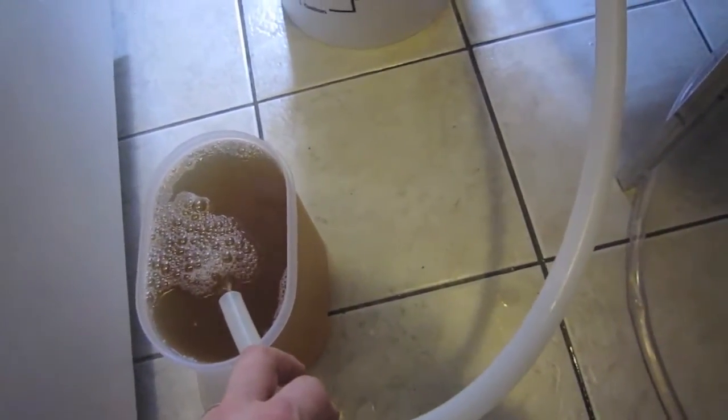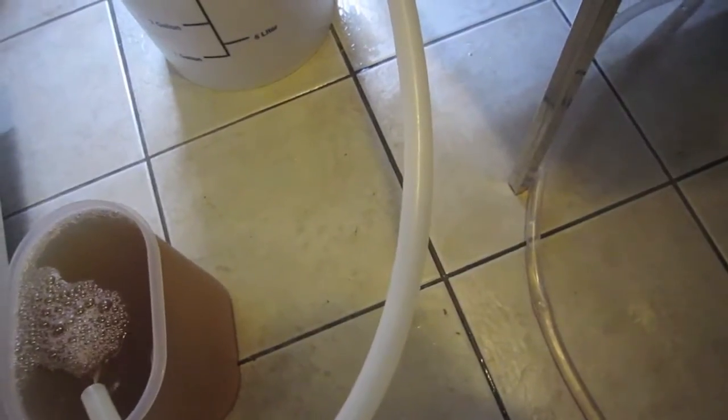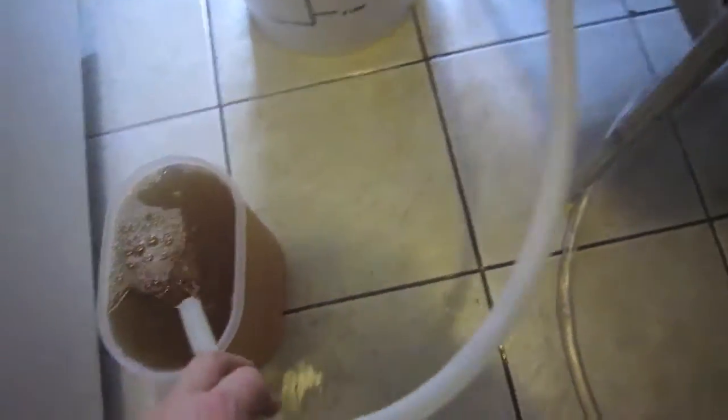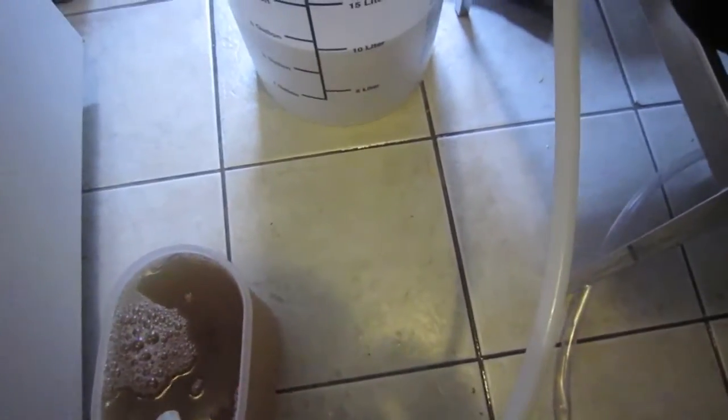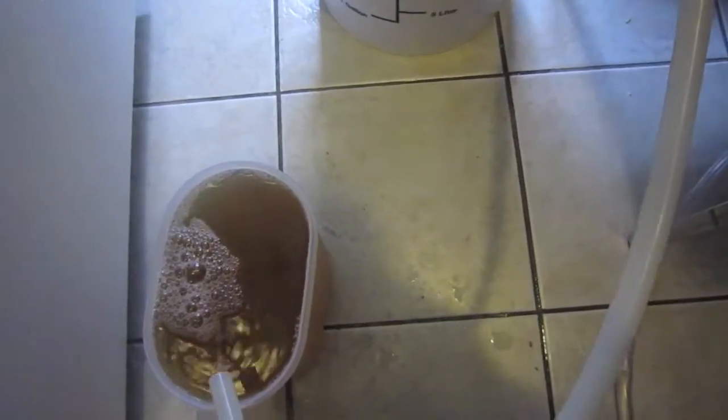The refractometer reading was at about 10 to 10.13 Brix — so not pulling off too much. I'll get right to the gallon mark, maybe just a tiny bit extra, and then move on to blending, similar to how you'd blend regular beers or sour beers. The reason for blending is hop utilization — even though I'm only targeting 14 to 15 IBUs as per the style guidelines.